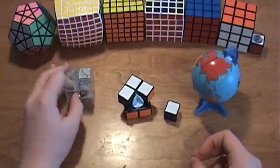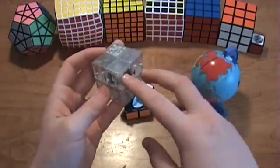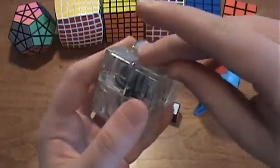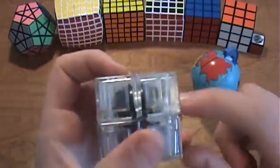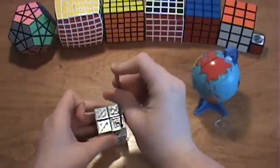For the 2x2 Ice Cube, there is a cap over a screw, so this one's much easier to take apart. It's on the blue, yellow, orange corner — just look very closely and you can see it right there. You can take it off with your fingernail, but you may need to use a blade the first time. You can also see the screw through the plastic, so just take a screwdriver and unscrew that.